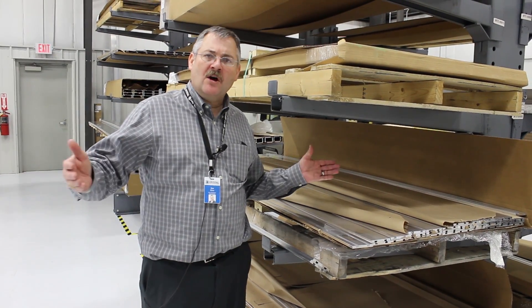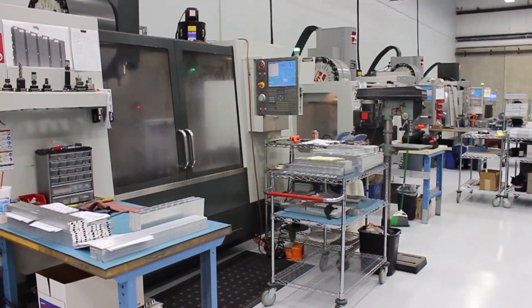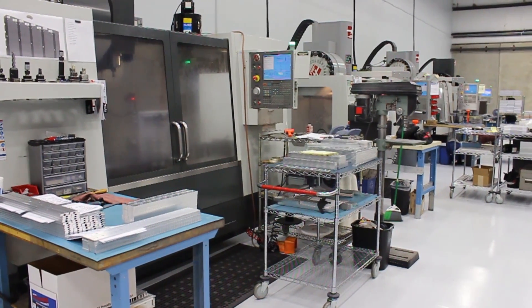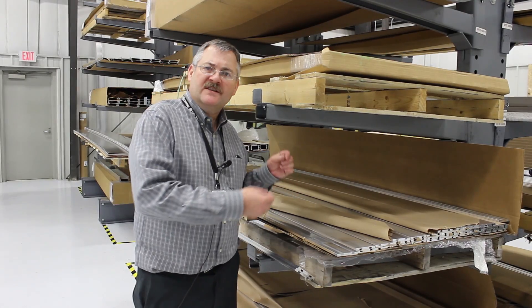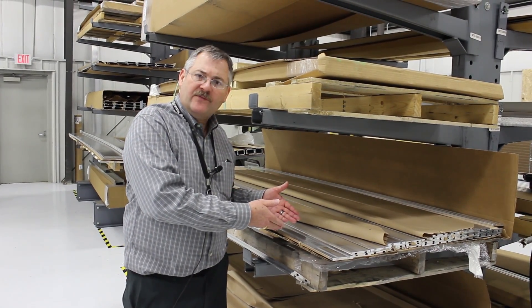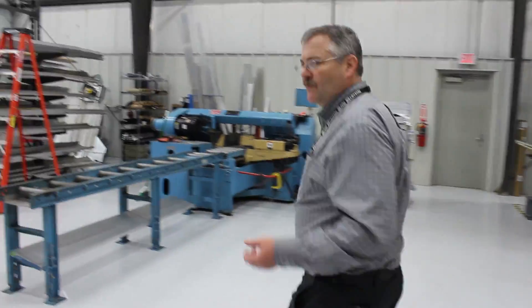You can cut it shorter or longer, just depending on whatever it is that you need. So we have here in the facility a full machine shop that does nothing but machine aluminums, whether it's in extruded form or — if we walk over here — you can see what we have for bar stock too.